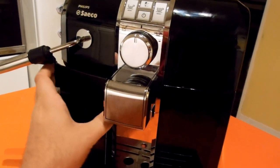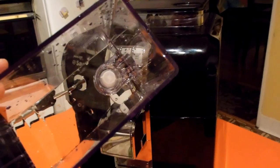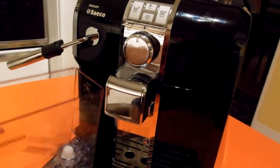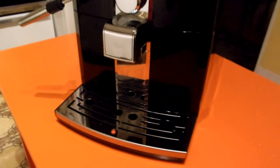Over here is the tank for the water. Nice big tank. If you look at the bottom of it, that little white dot is actually a connector for where you would put a water filter. Good water makes good coffee.